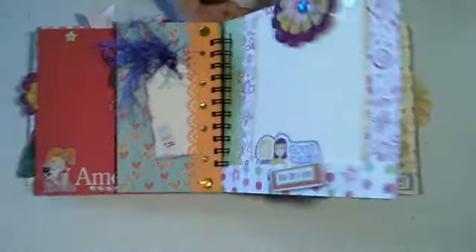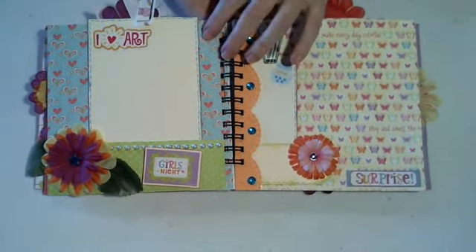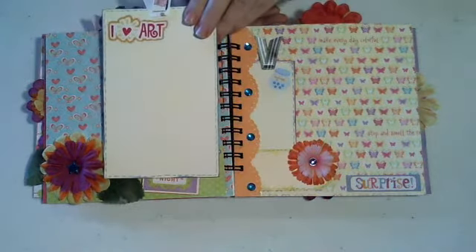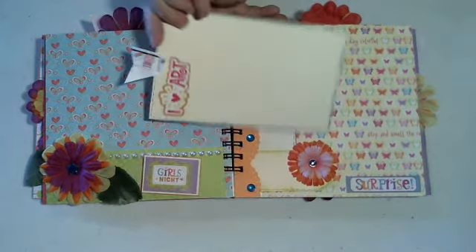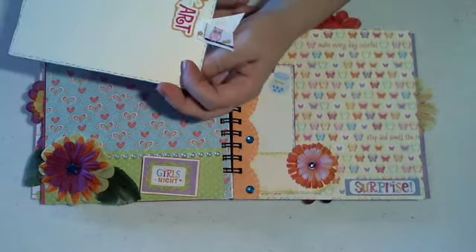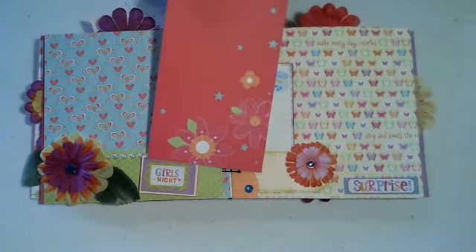Love these colors — they're nice and bright. Bottom pocket here, the pearls here, a sticker. Just a 'I love art' sticker. And I used a little owl ribbon there for a tab and some of that paper again.